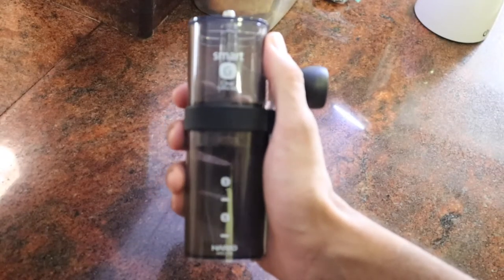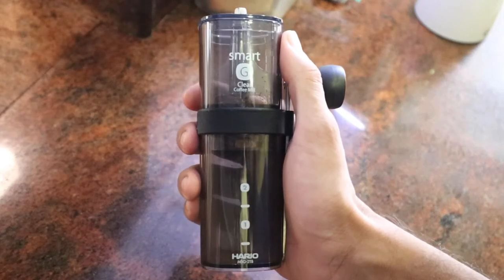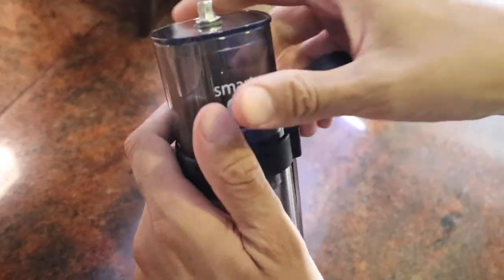The Smart G is an excellent grinder. It's sturdily built and transparent so you can see inside it. The top chamber is where you fill in coffee beans and the bottom chamber is where the grounds will collect.